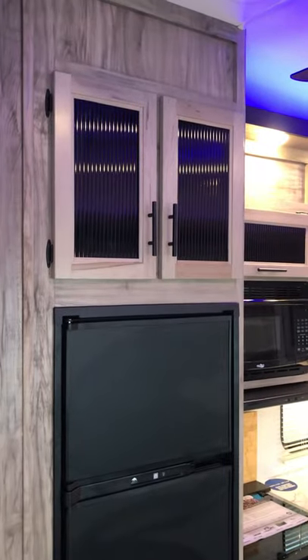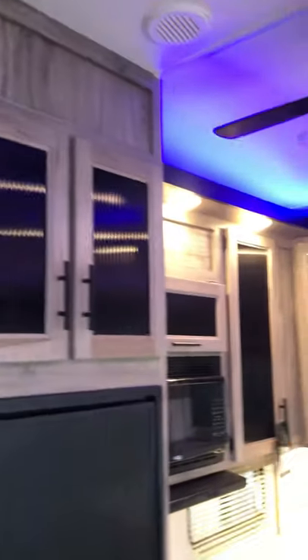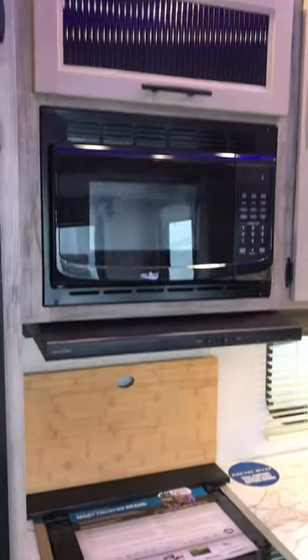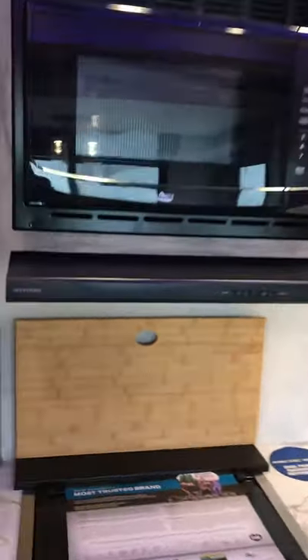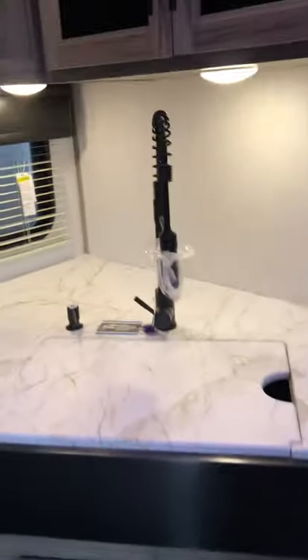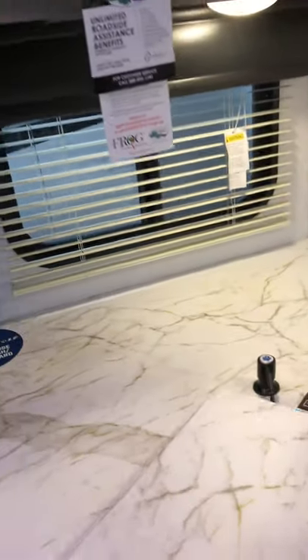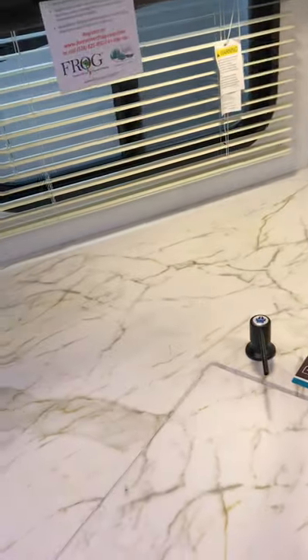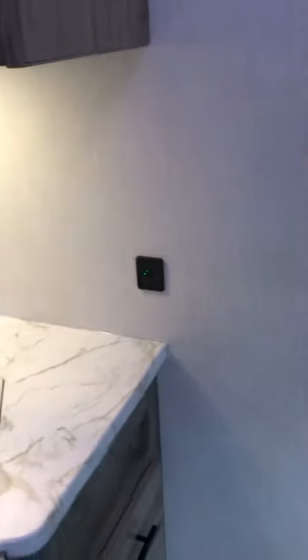Here is your eight cubic foot refrigerator that runs on propane and gas, with storage up above. Nice ceiling fan, microwave with low-profile vent hood, your cutting board slash backsplash, Graystone oven, cabinetry, and your nice drop-in sink there — which is really nice to have. More USB ports as well.